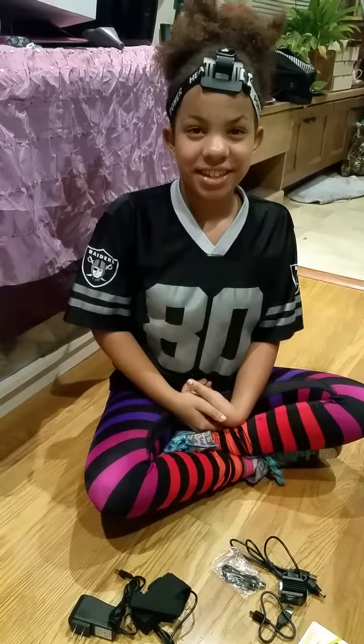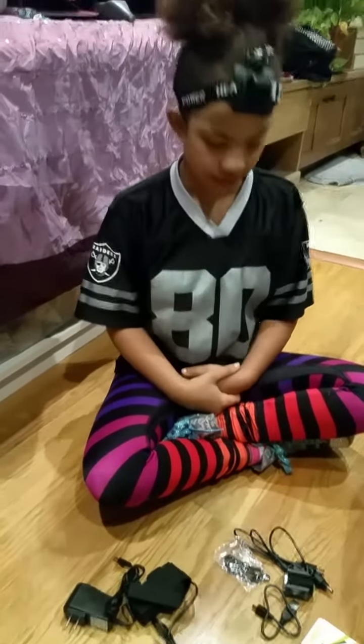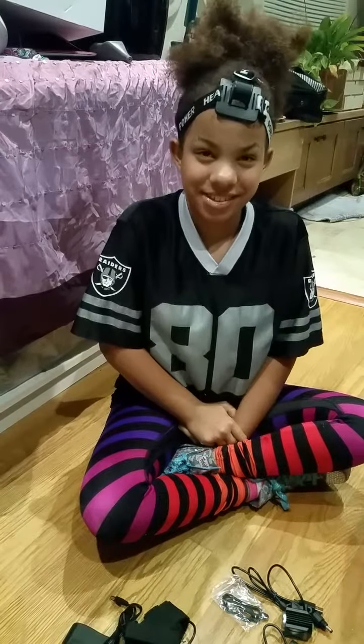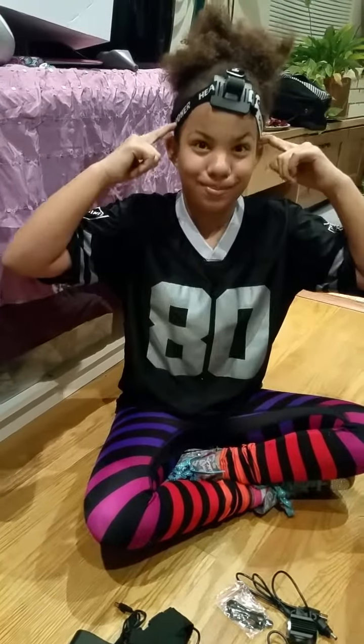Hi, this is Pam and Sahara from Kelly's Thoughts on Things. And today we are reviewing the Deluxe Waterproof Rechargeable Bike Light in LED Headlights Headlamps with a USB Rechargeable Bike Tail Light.